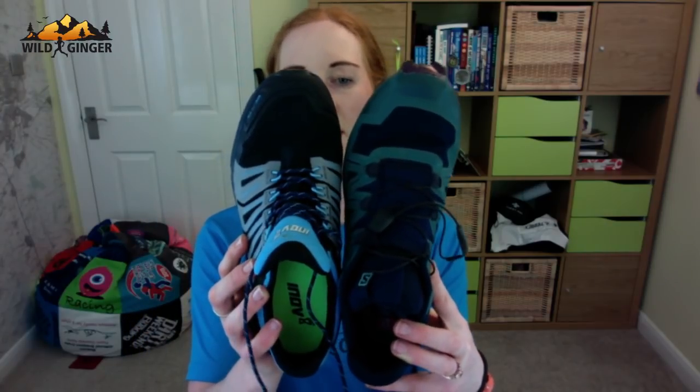John Gardner asks about a wide-fit version. You can see clearly that the toe box is a lot slimmer on the Salomon than the Inov-8 shoe — I would love this shoe if it had a slightly wider toe box. In the Speedcross 4 there was a wide-fit version. I emailed Salomon's PR and they confirmed there isn't currently a wide Speedcross 5, but there will be one coming for autumn/winter 2019, around September time. So look out for that.